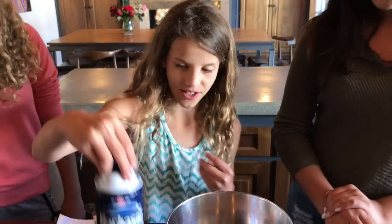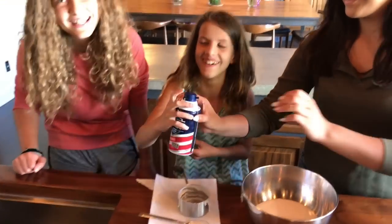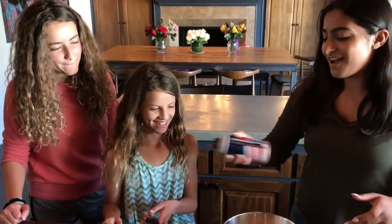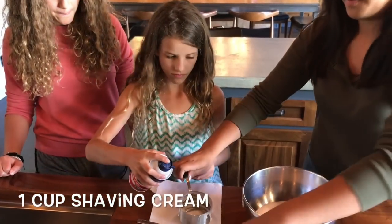I'm excited for this part — the shaving cream. I love doing shaving cream stuff. You need to take off the top. I'm really good at this. Shake it up and then just pour it into the one-cup measurement over the bowl.